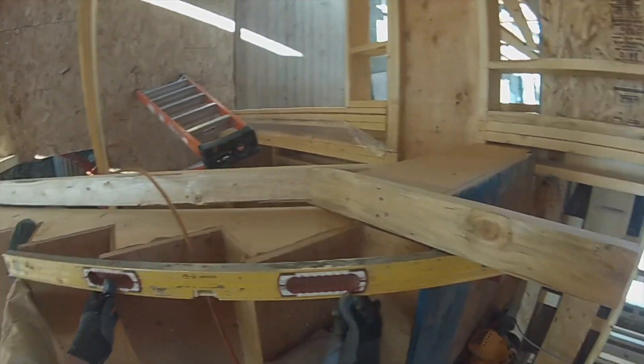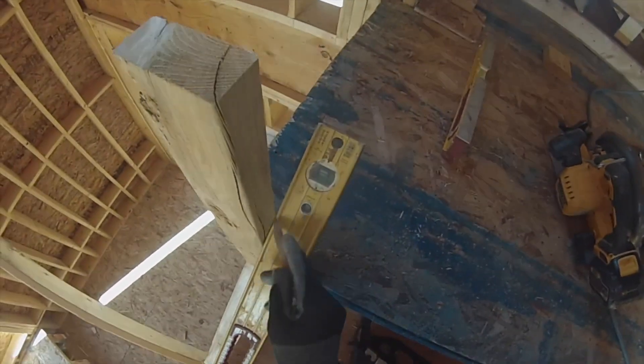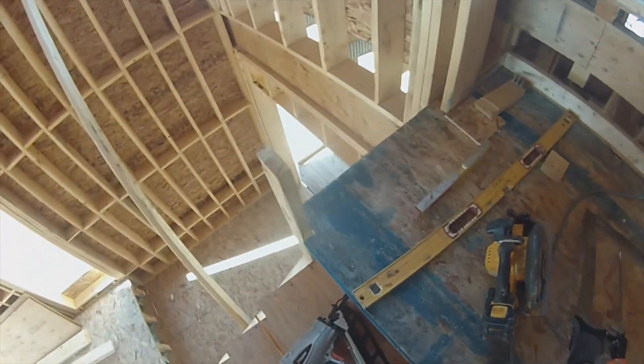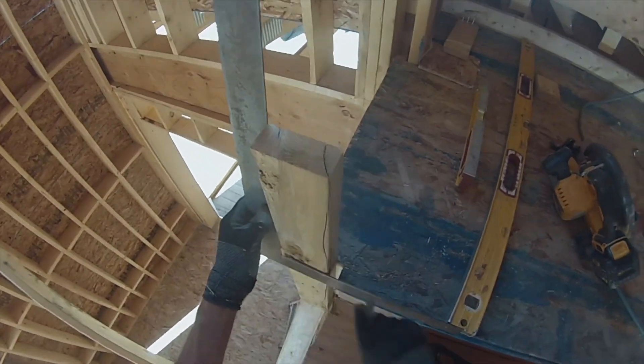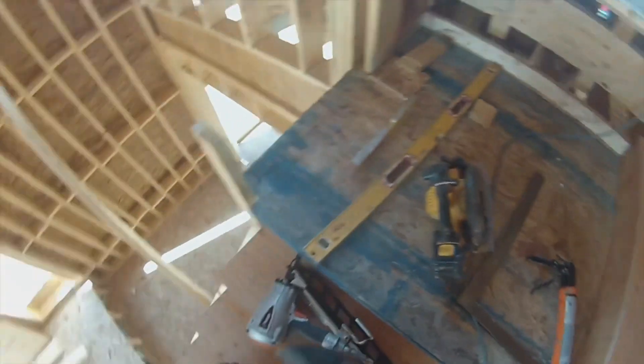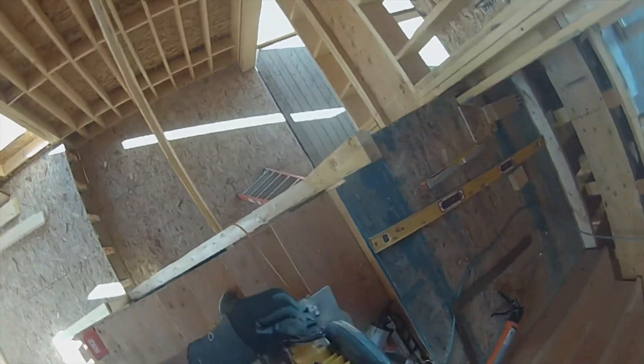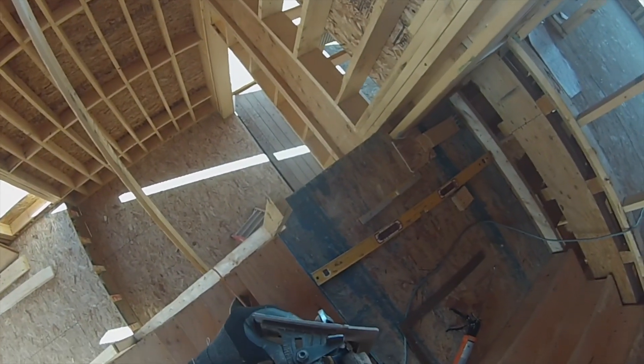So I go on my line of flight on the top of the nosing, scribe it, square it, cut it. That is going to be 38 degrees, give or take.